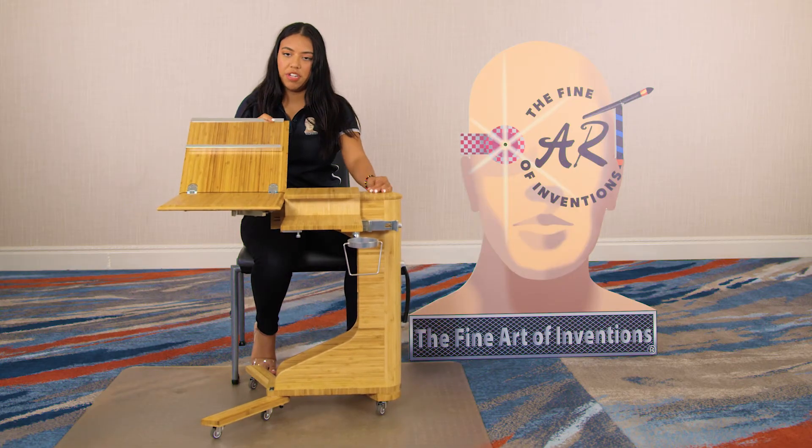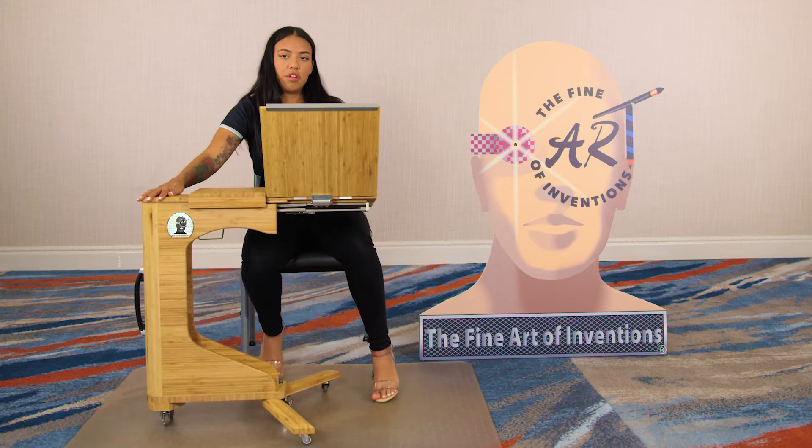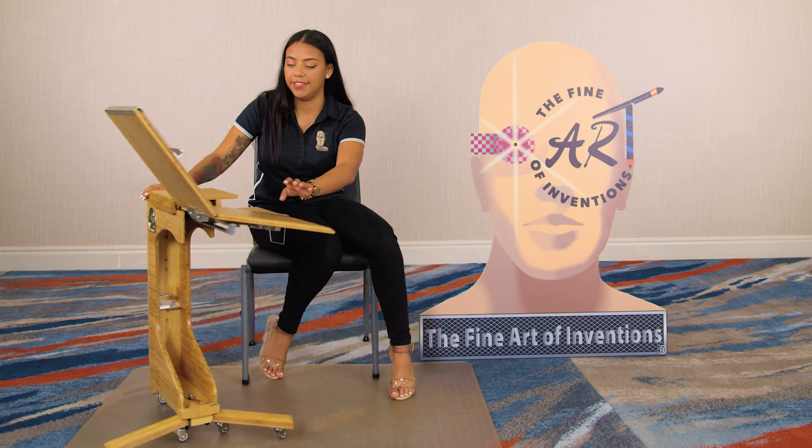Another position you can use it in is our angled position. To do that, all you do is pull this out, slide this in, and you can bring the desk to you, which is great for back support, like so.